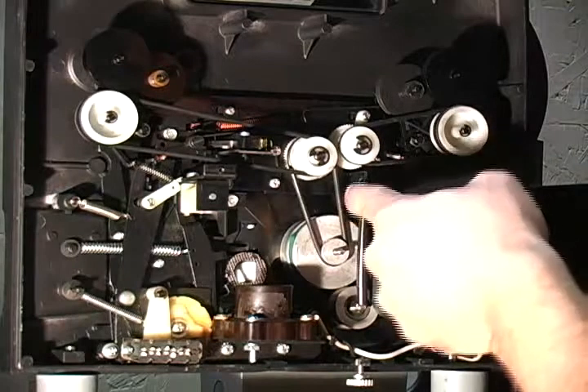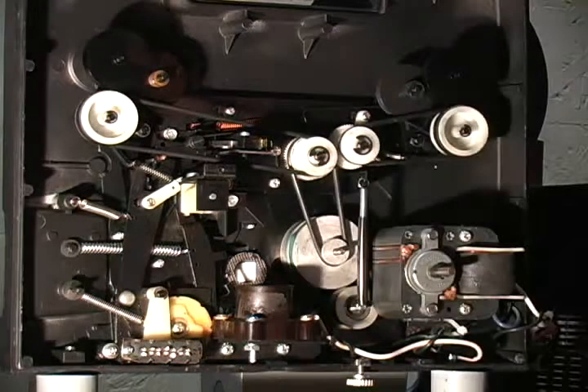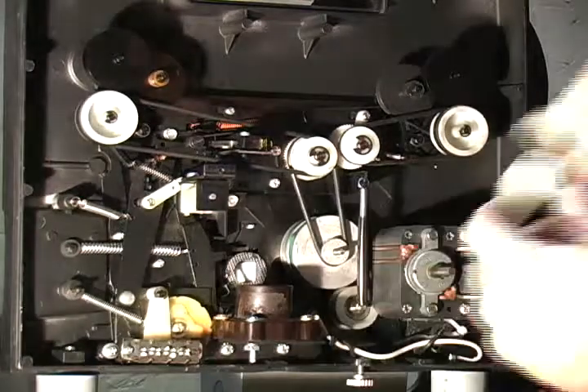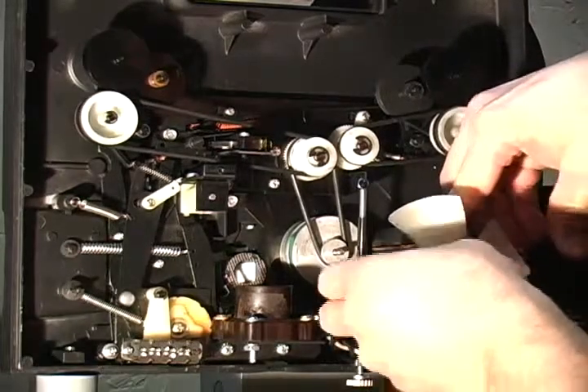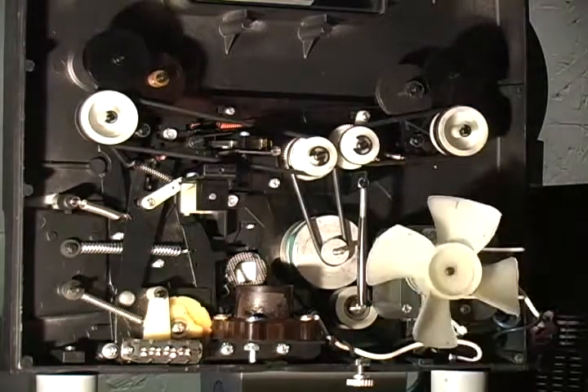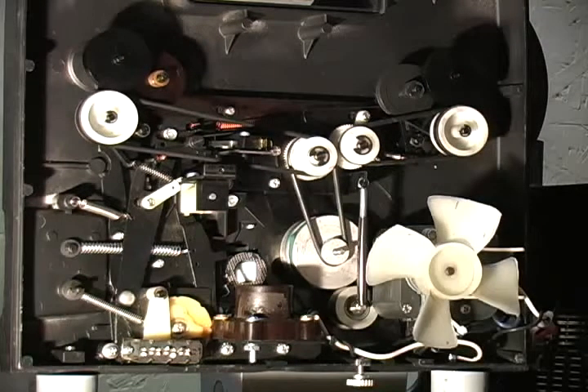If you ever need one you can just get it at a hardware store. Then the last thing is just put your fan back on — push it on, make sure it does not hit your plastic part here. Make sure it spins, and that's it — you're pretty much good to go. Put your light bulb back in, start it up, and make sure it works properly.